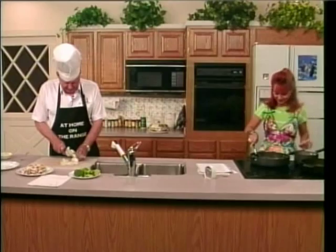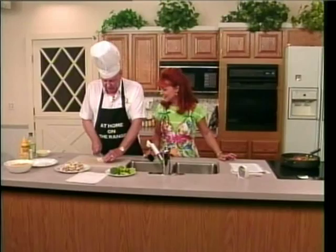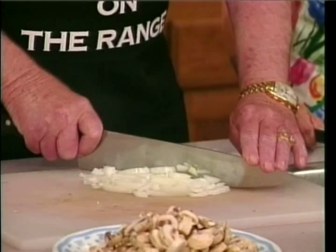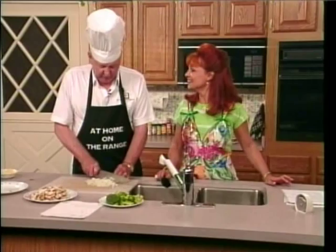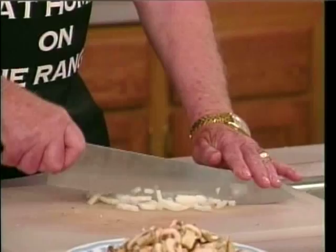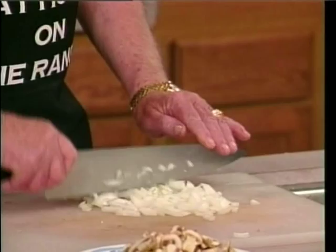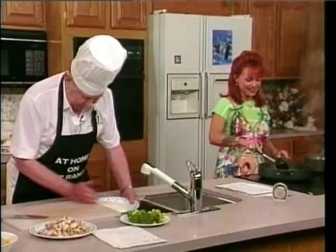You know, that reminds me of an old joke. The guy goes in to buy his wife a bra, and the lady asks him what size. He didn't know what size. She says, are they maybe the size of grapefruits? No, no, no. Maybe they're the size of oranges? No, they're smaller than that. Maybe the size of eggs? Yeah, eggs — fried ones. That is so old. Well, it's new to me. I think I heard that in the sixth grade. That amazes me how you remember a joke from the sixth grade, but you don't remember what you read on that recipe five minutes ago.